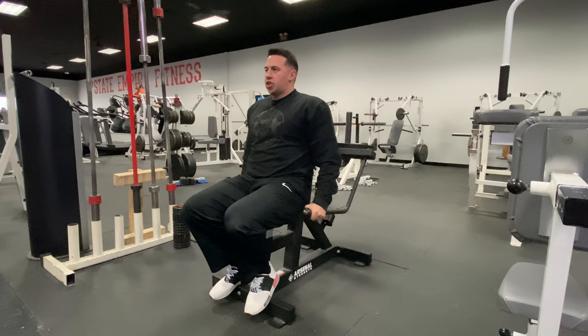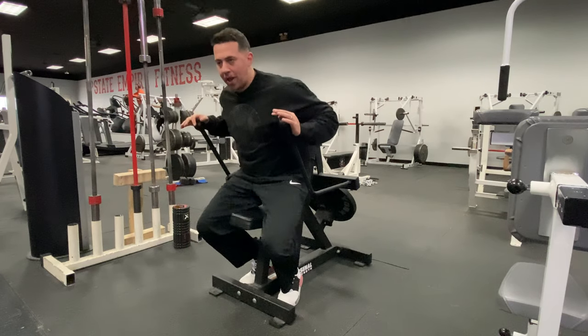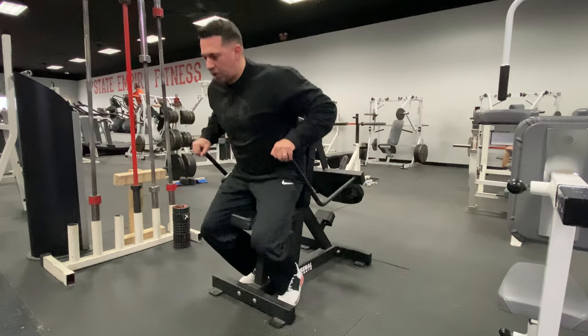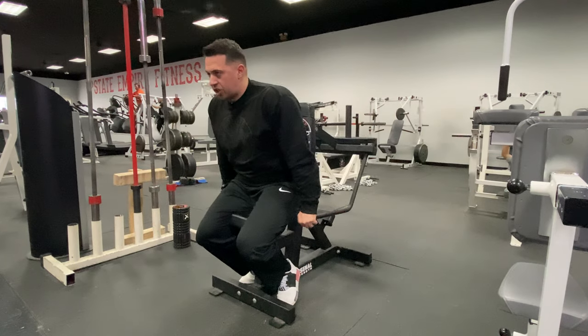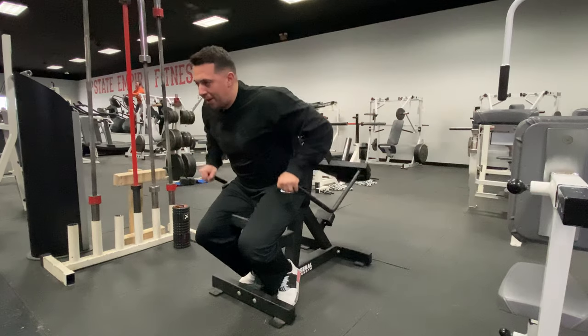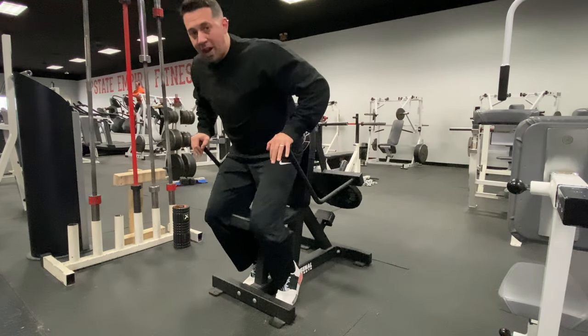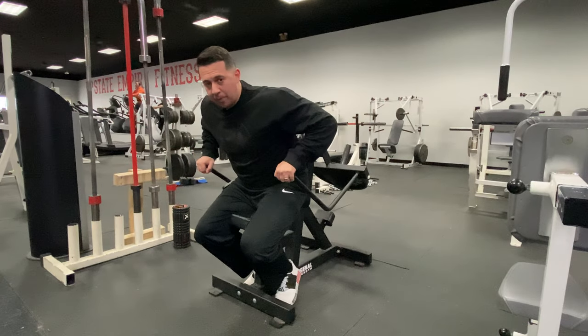If you're looking to target your chest a little bit more, you're going to take your back off the pad, put your feet behind this rail back here, and get in a starting position where you're almost doing a push-up. Brace yourself with your legs on the pad, pushing down. Try not to use too much body weight by jumping — you're going to want to keep your bottom position to this pad.